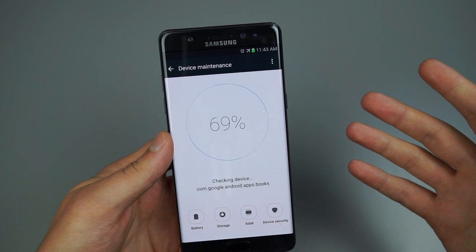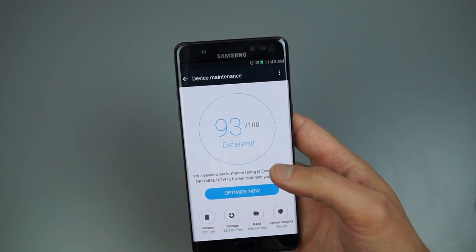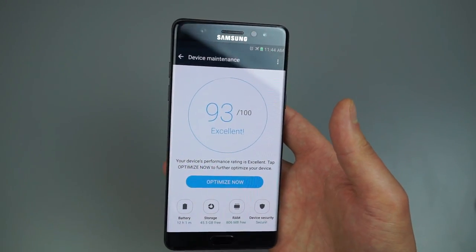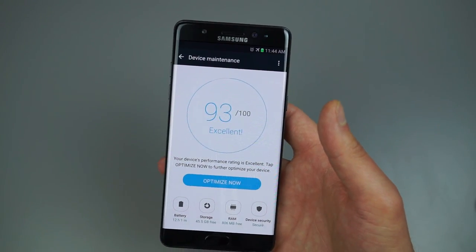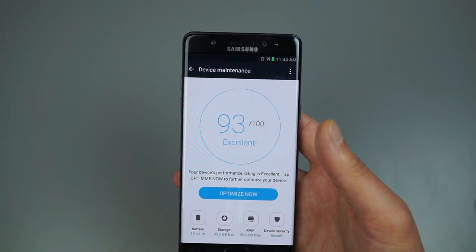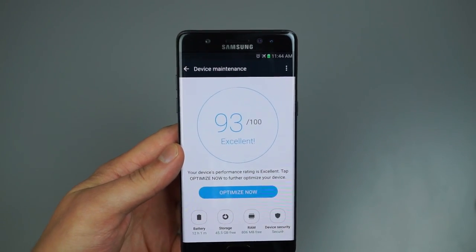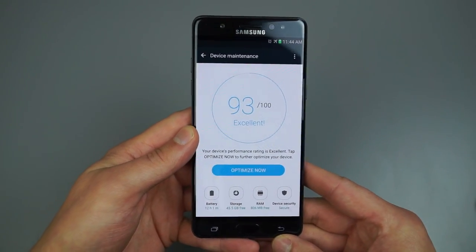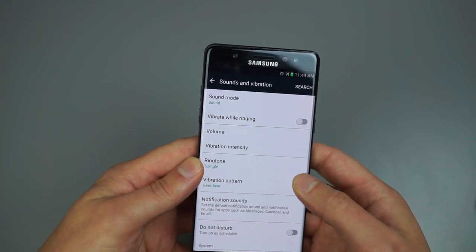Scrolling lower, you can hit Device Management — it's a built-in task killer. It shows how optimized your phone is; I'm at 93 out of 100. If you hit Optimize Now, it closes running applications and clears the cache. It's like the old days of Android where you'd use a task killer to kill background apps and speed up your phone.